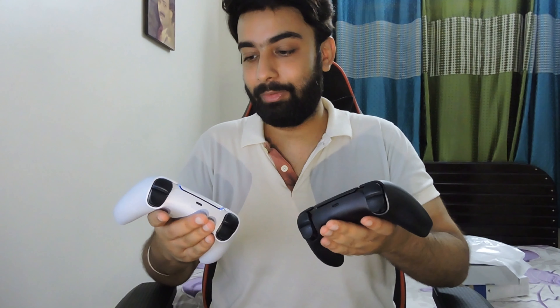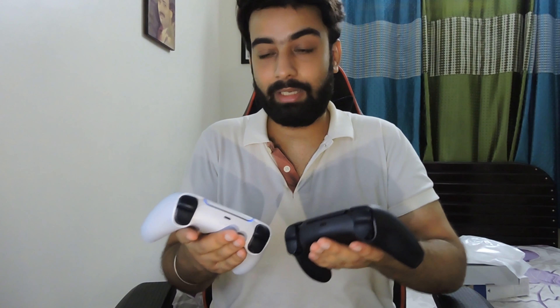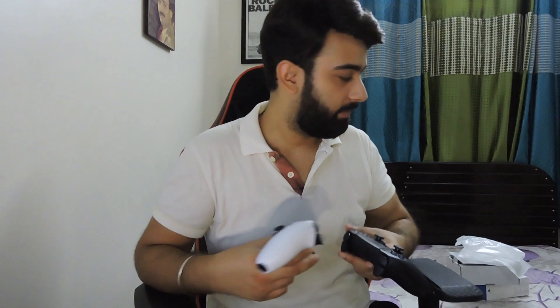Just for a comparison, let's take out the white one and keep them together. Here is the white original controller, and this is the black one. White kept me happy, but black is something else, man. My personal favorite is black for sure — but you tell me, guys: white or black? What do you think?